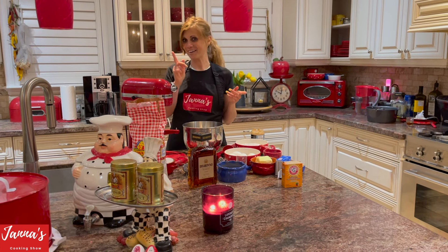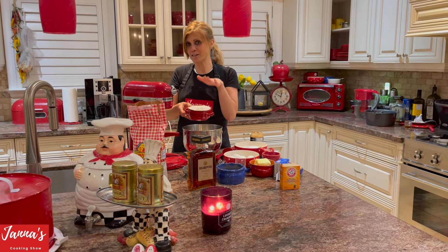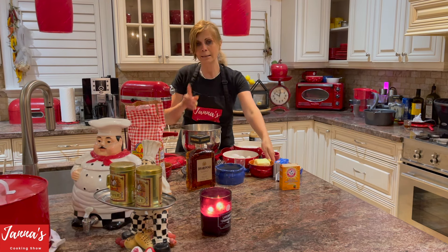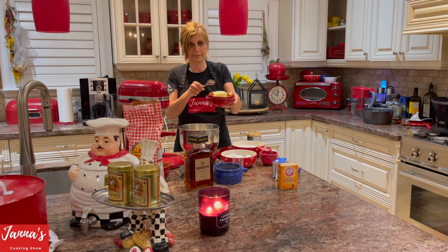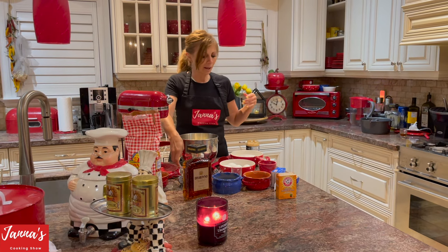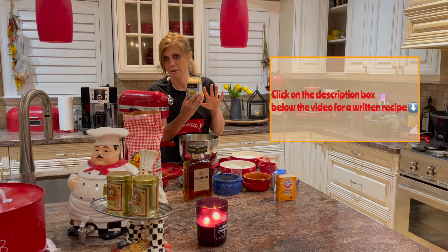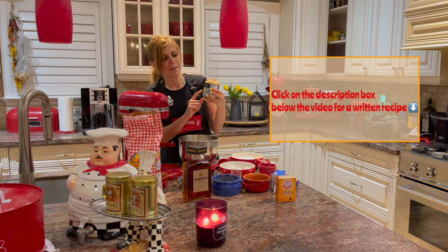To start making the almond cake: two cups of white sugar goes in, then one cup of butter — regular butter, softened, not melted, just soft butter. And this is your almond butter, guys — it's an amazing family recipe.